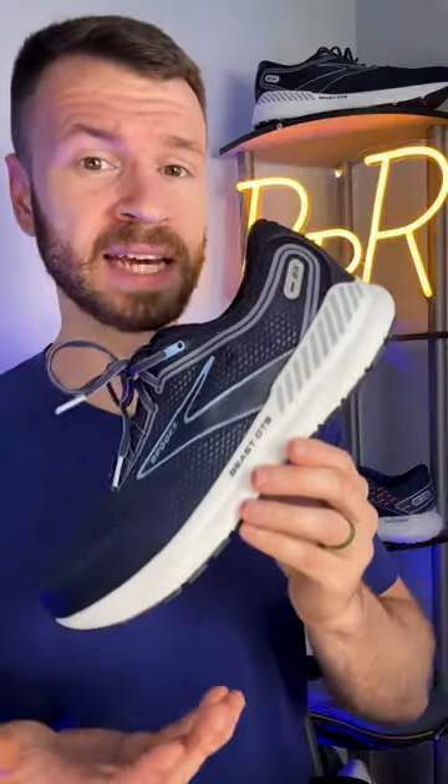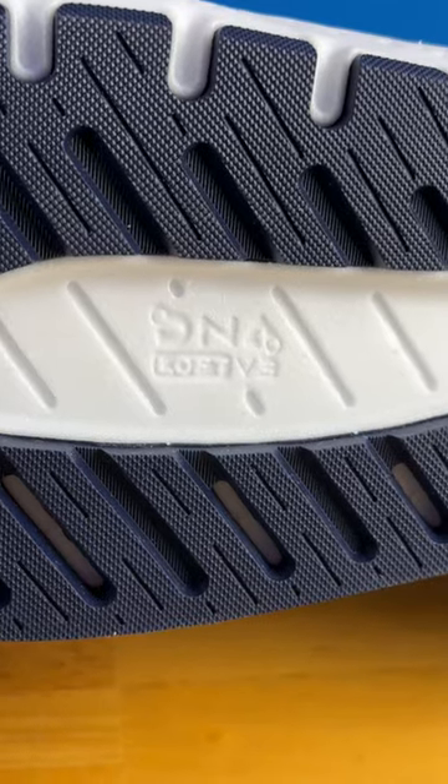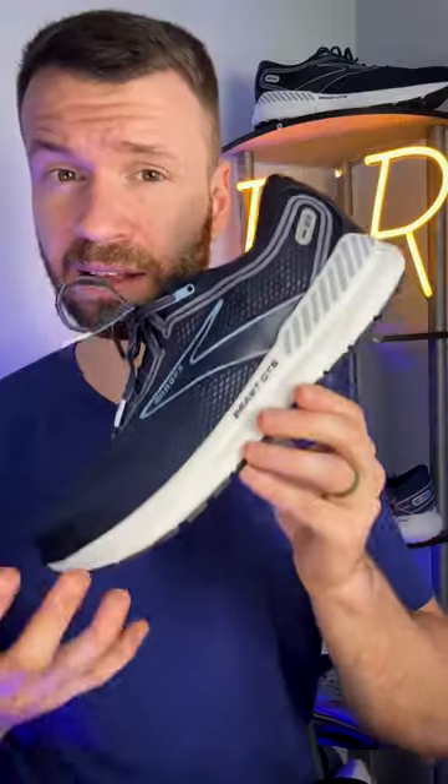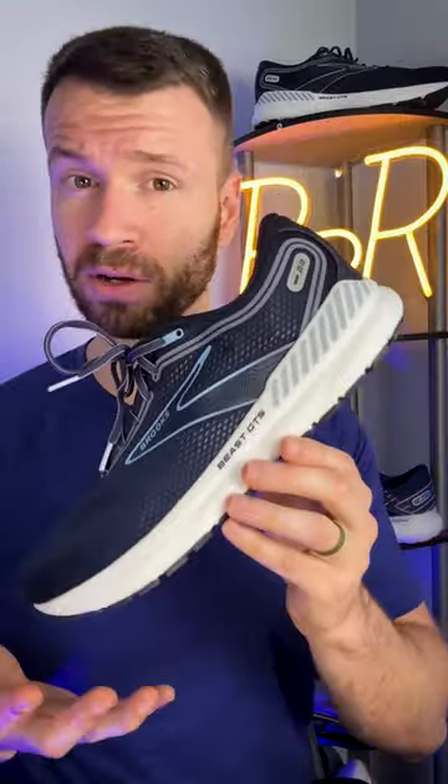The midsole is made out of DNA Loft V3, a nitrogen-infused foam. It's a similar kind to what we see on a Glycerin. However, this version of DNA Loft V3 is going to be significantly firmer, helping with the overall stability.